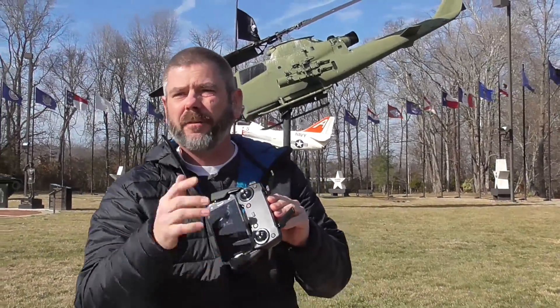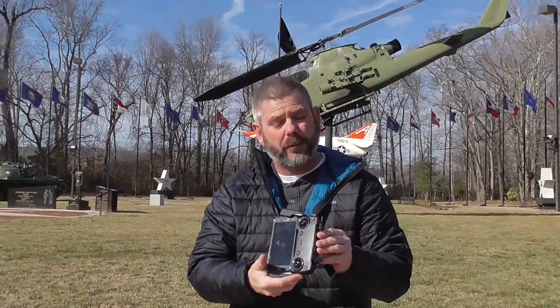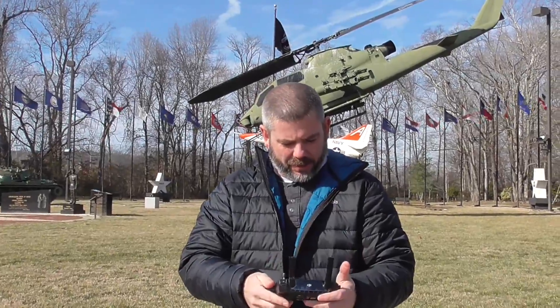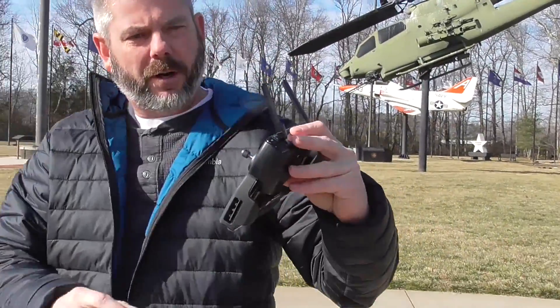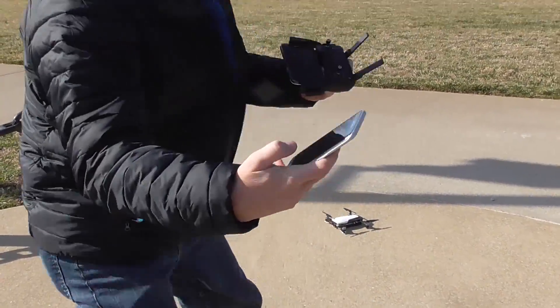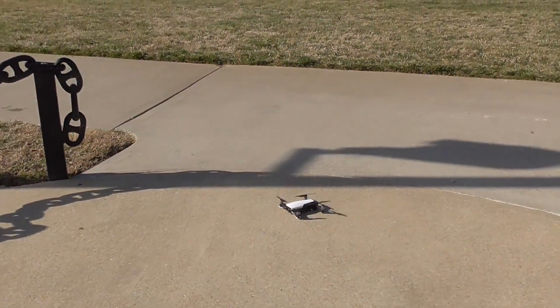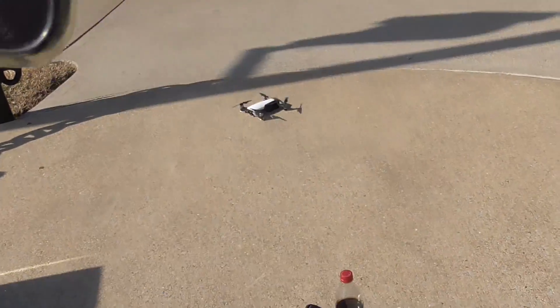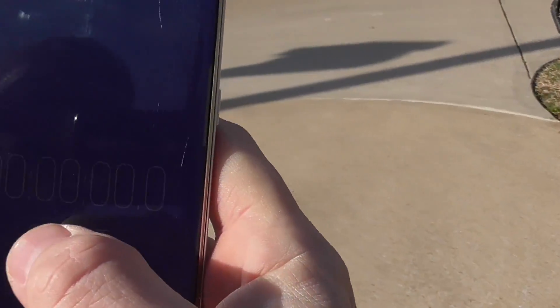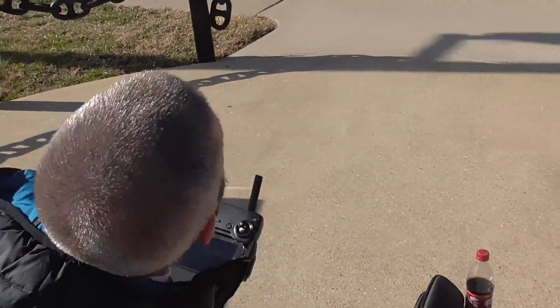You just saw the hover test on the DJI Mavic Air. Now we're going to do standard flying in GPS mode — not going to hit sport mode, just fly it around like you'd normally fly and see how much battery life we get. We are at 100%. We'll go ahead and start our stopwatch. Just dropped down to 99%, and start.